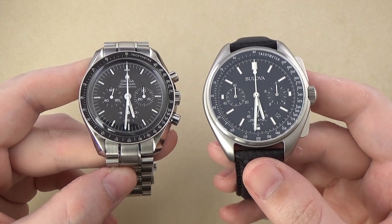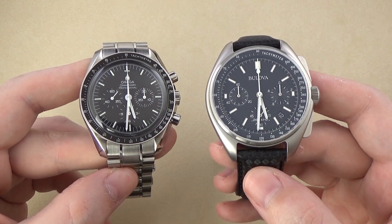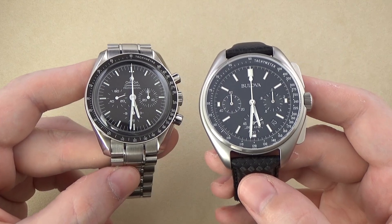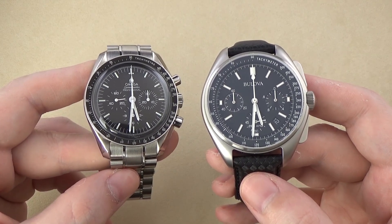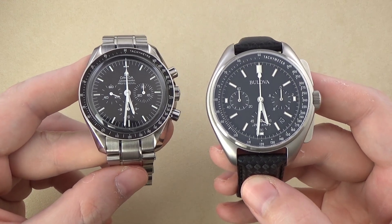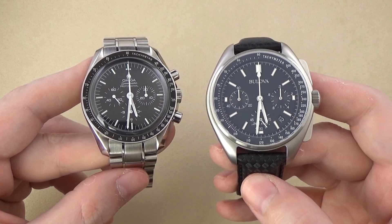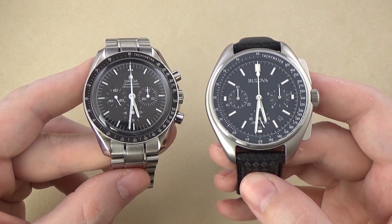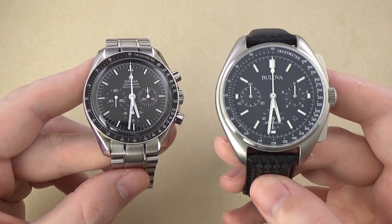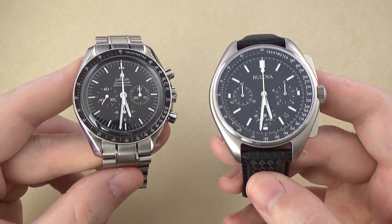Now let's compare these two watches side by side. On the left the Omega Speedmaster Professional Moonwatch, on the right the Bulova Lunar Pilot Chronograph. The most obvious difference is size. The Bulova on the right is bigger — not substantially bigger, but noticeably bigger: 45mm case diameter on the Bulova versus 42mm on the Omega.